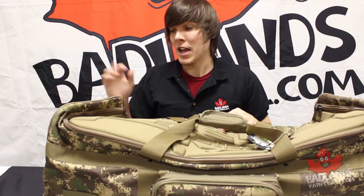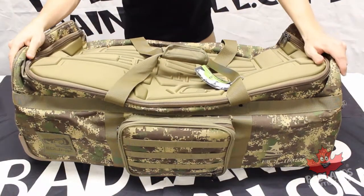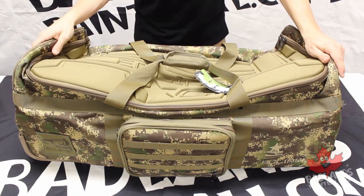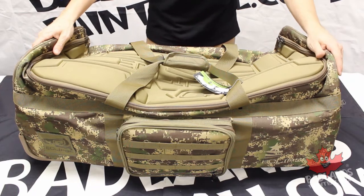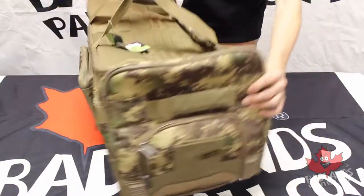We're going to change up the angle a little bit here to give you guys a better look at this gear bag. Before we dig into the inside, I want to show you some of the features on the exterior. We'll start with the front of the bag itself.